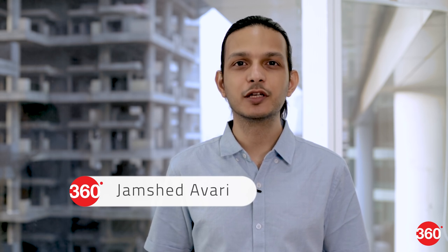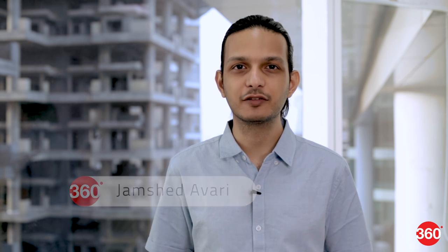OnePlus seems to have settled into a rhythm of releasing a new smartphone every six months or so. We aren't surprised anymore because there's new hardware and new trends to take advantage of. The new OnePlus 6 joins a growing number of notched smartphones, but it's also the first model in India to launch with the new Qualcomm Snapdragon 845 processor.